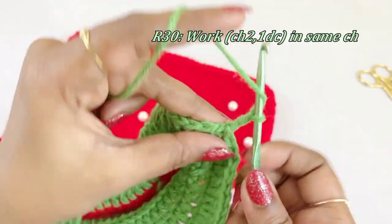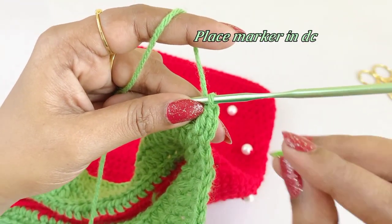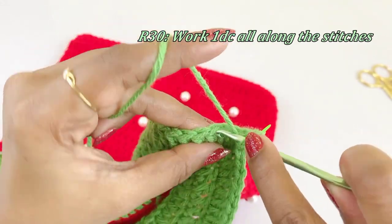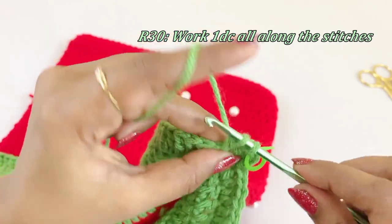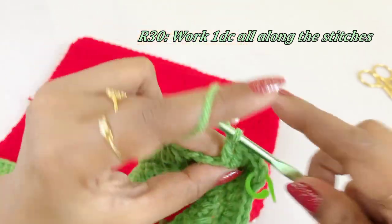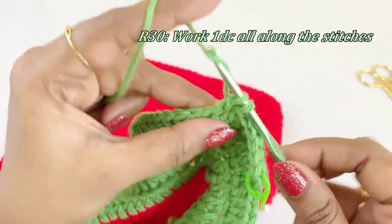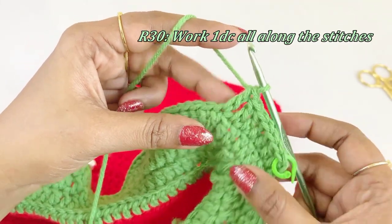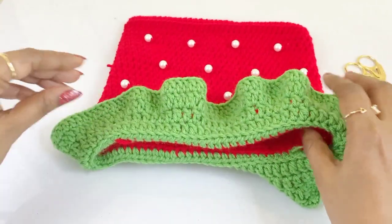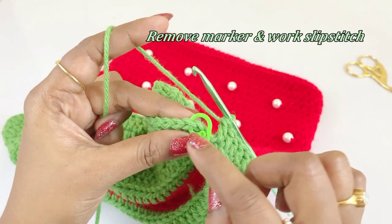After slip stitching, for round 30 work a chain two. Into the same chain space work one double crochet and place a marker in the top. In this round work one double crochet all along the stitches. Now we are at the end of round 30 — remove the marker and work a slip stitch.